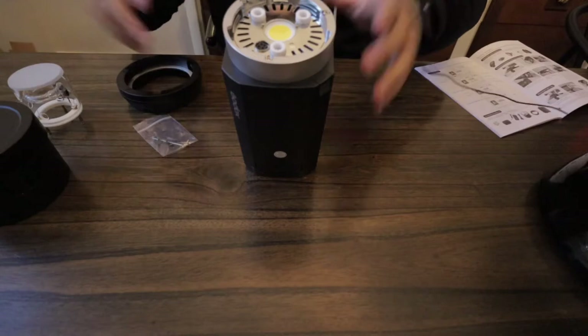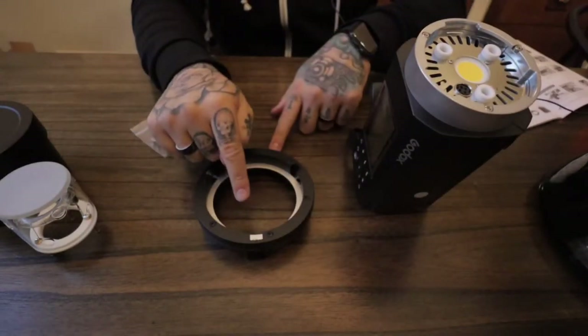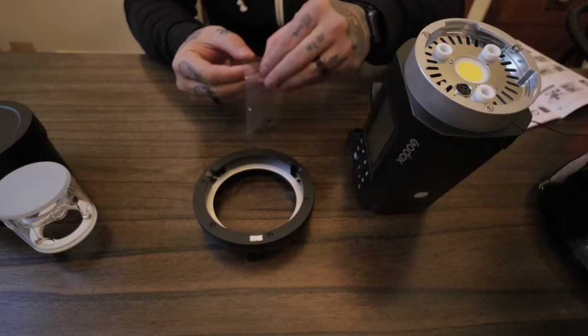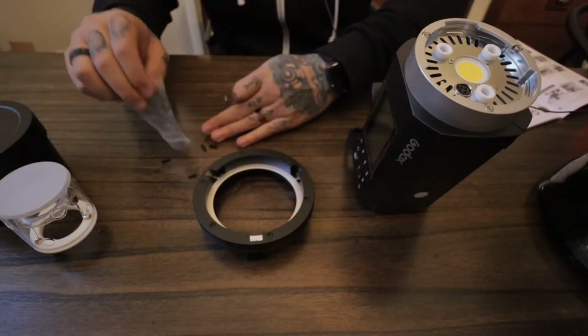Before we put the flash bulb in, let's get the adapter set up. In the box came the Bowens mount adapter, an Allen wrench, and four little screws. You're only going to use two of these screws because the two screws already built in are still used — so just think of the extras as spares.